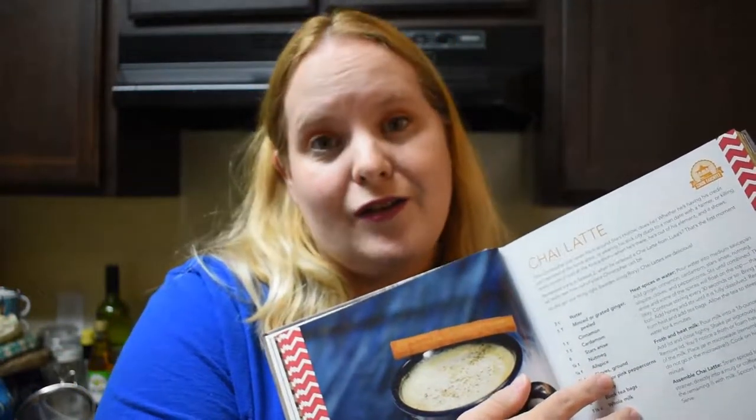This recipe has a long list of seasonings and pretty good step-by-step instructions on how to make a delicious chai tea latte. I already measured out the spices: cinnamon, cardamom, star anise, fresh ginger, allspice, nutmeg, black peppercorn, and cloves. I already have the water measured in the pot and I'm ready to make tea.